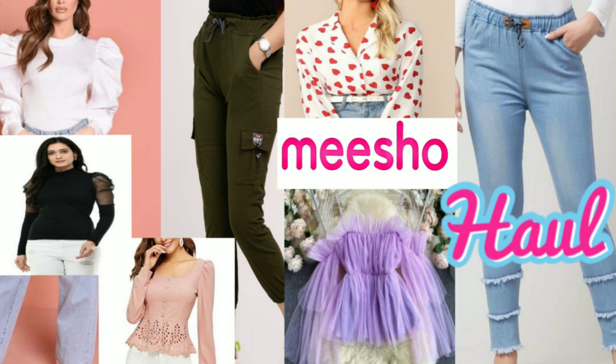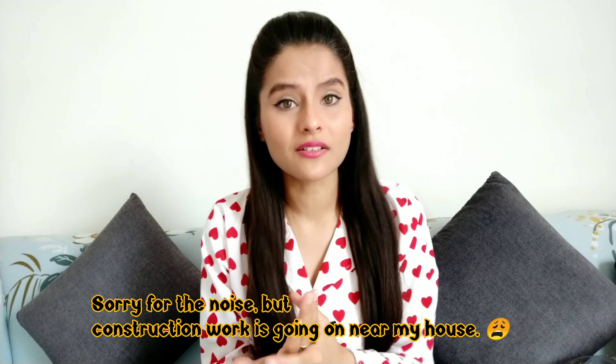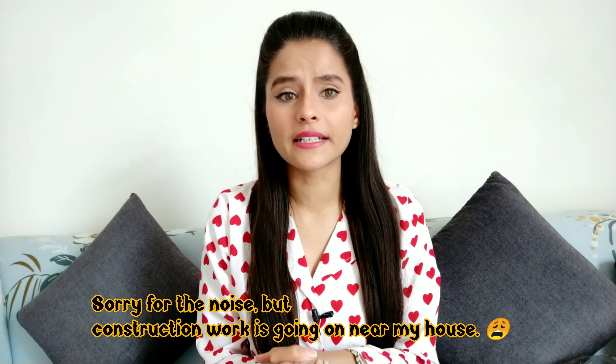If you haven't seen my previous Meesho haul, which was a clothing haul, you will find the link below in the description box or on the eyeball. I have told you all about Meesho — how you can return, exchange, and how you can place an order. One thing I want to cover is that you don't have the purchase link, so I will put it on the screen. Otherwise, you will find all the information in the description box below.